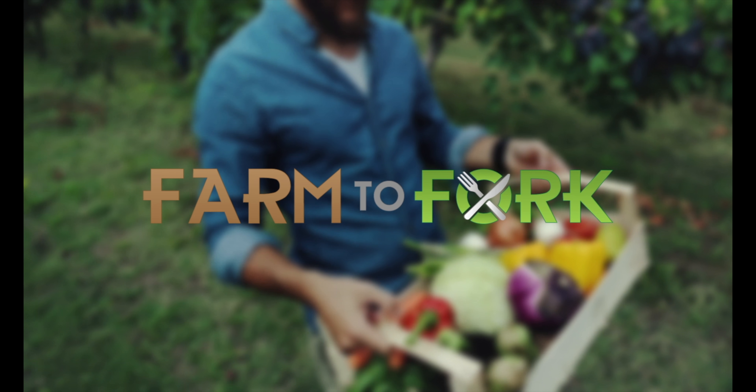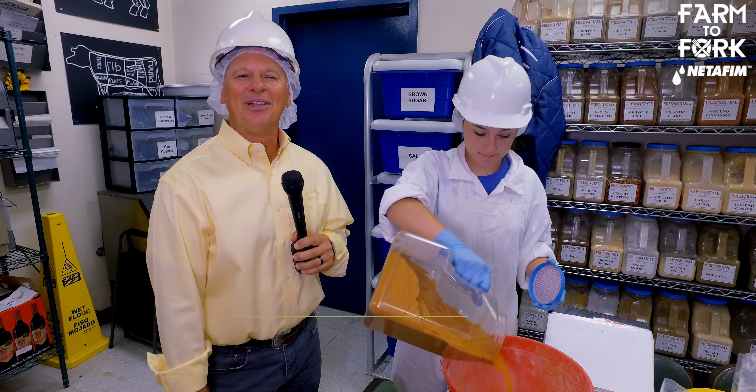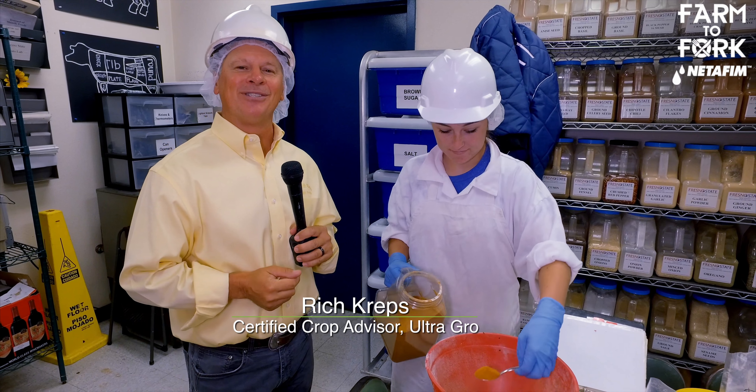This Farm to Fork segment is sponsored by NetFM. You know they say it's all in the sausage and how you make it — well, that happens right here at Fresno State.